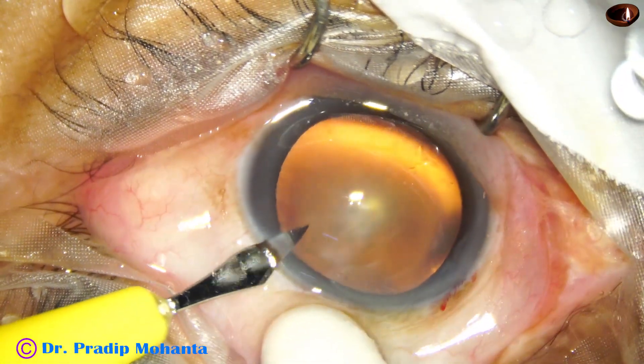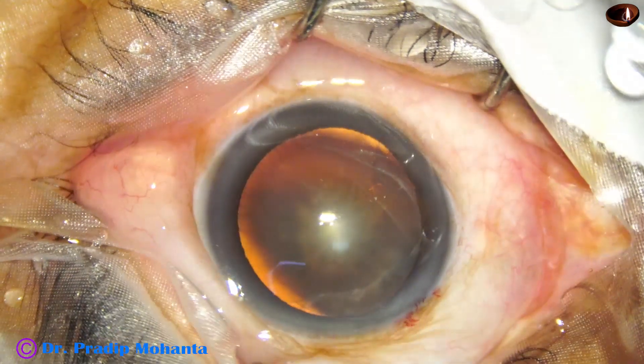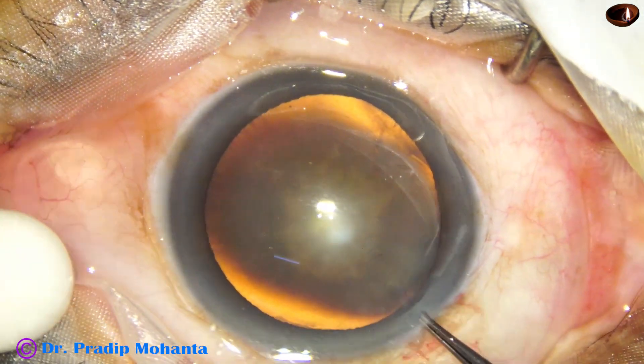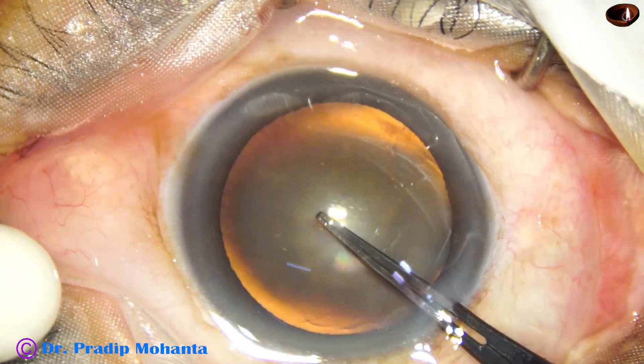We have started the surgery. The main incision has been made. This is the side port on the left side of the main incision, and now capsulorexis is done with the help of a Utrata forceps.